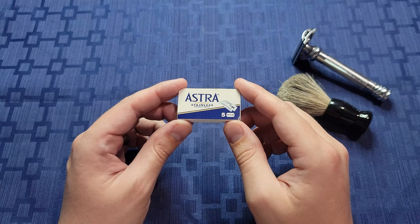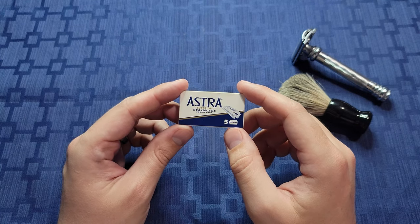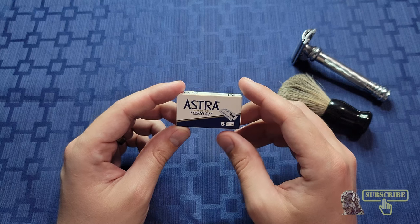Hello and welcome to a review of Astra Superior Stainless Steel Safety Razors. Before we begin, be sure to like and subscribe for more content because it really does help the channel out.